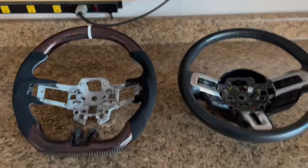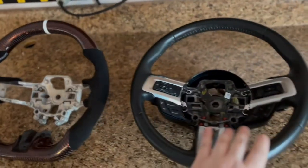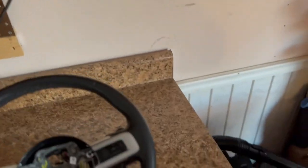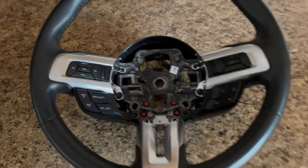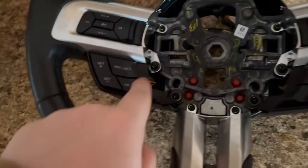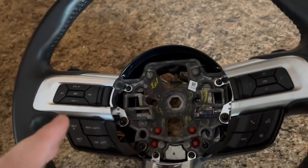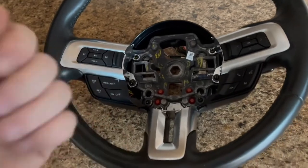Once you get the 24 millimeter off, all you're going to do is detach the harness in the back and pull the wheel straight out of the car. Everything should be off at this point. Now what you have to do is transfer everything on this wheel to your new Dyna Performance steering wheel. You'll need a T20 torx bit — realistically it's just taking every one of these controls off, disconnecting them, and reinstalling them on the new wheel.